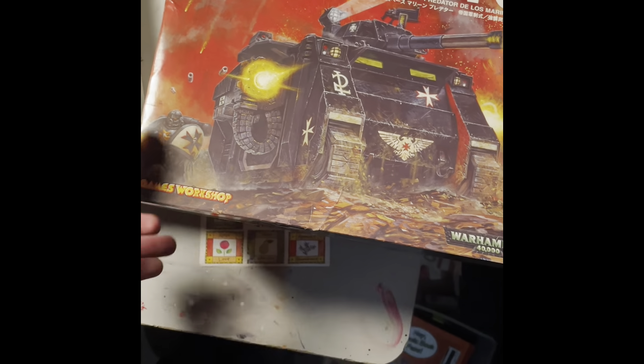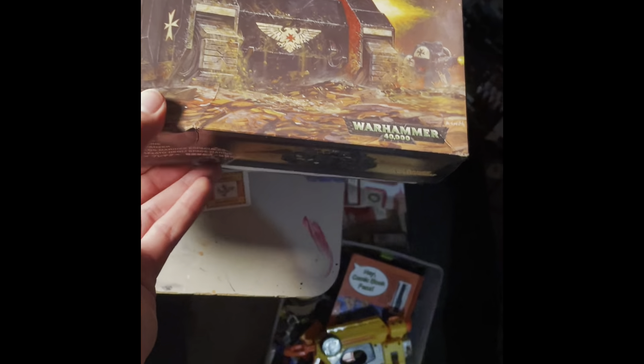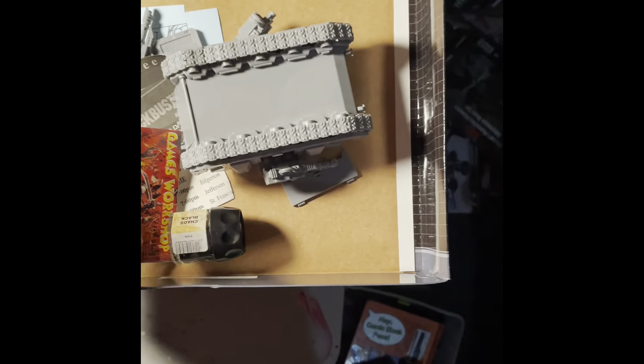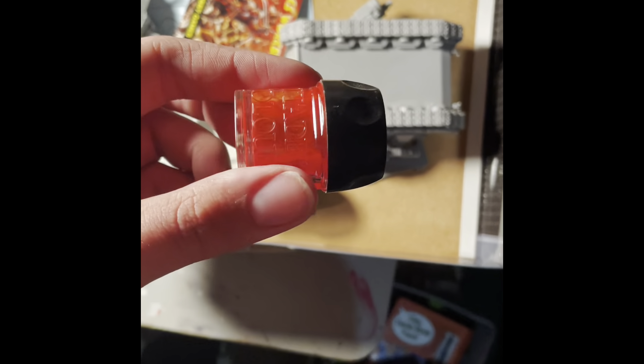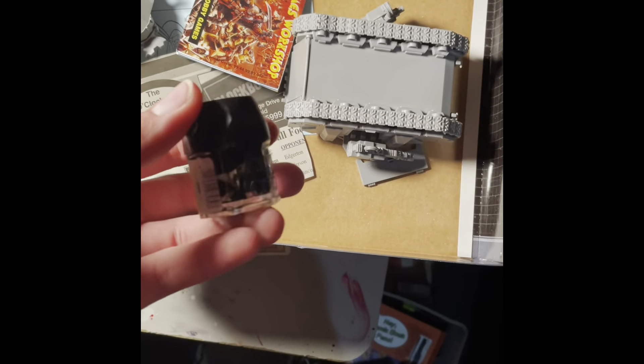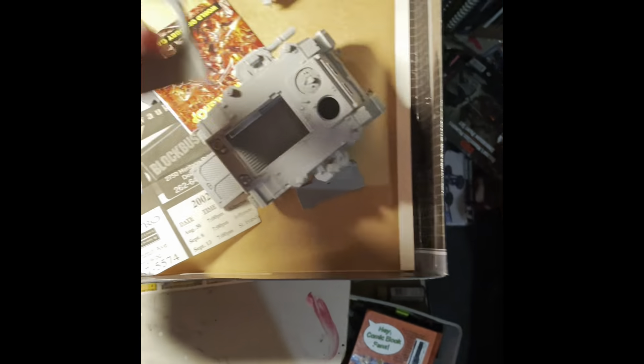As soon as I open the box you're going to see that this was pre-owned, but most of the stuff is there except for the old paints, which I'm sure did not work anymore — they're all dried up. But I'll try and figure out a way to make them work. And of course the tank itself, which is all together, which is very nice.